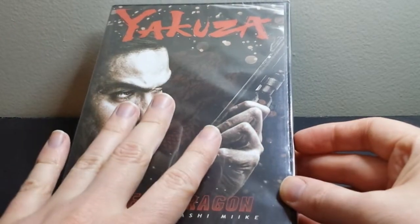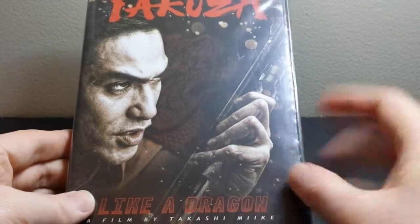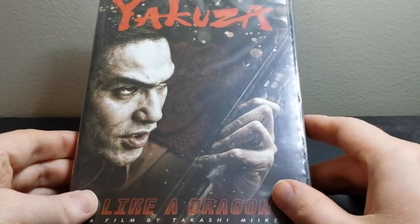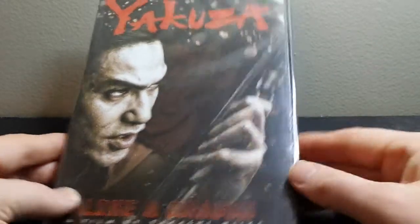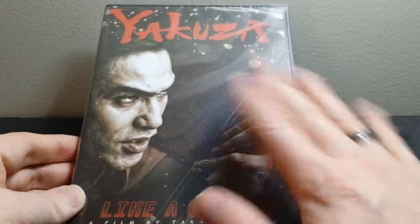This is a live action film made in Japan, put out in Japan, but then later subtitled and released in North America with this release right here. I believe this is the only North American release — there's no Blu-ray or anything like that.